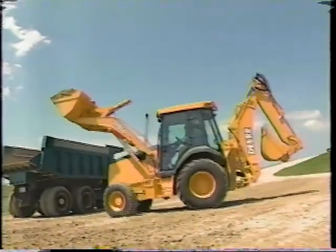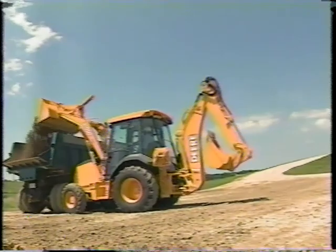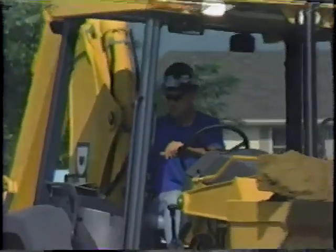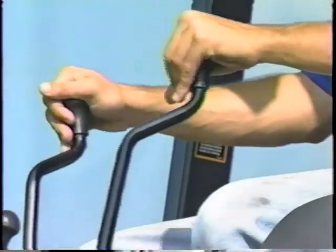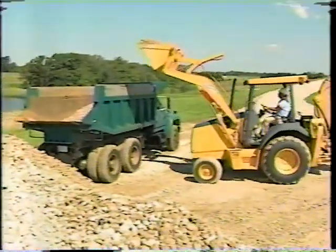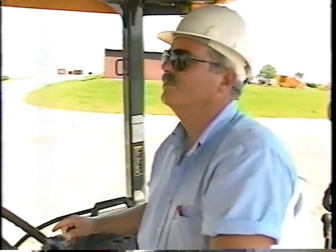John Deere G-Series backhoe loaders are equipped with many safety features and systems, but it's up to you, the operator, to use them. You have to think about every move you make before you make it. It doesn't matter how much experience you have — it only takes one mistake to make a difference in your life and in the lives of others. Statistics show that of all the accidents reported, over 90% of the operators hurt or killed were listed as experienced. Accidents don't always happen to the other guy — that other guy could be you.